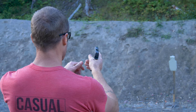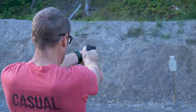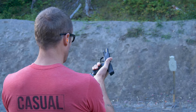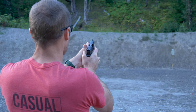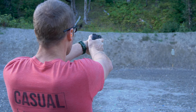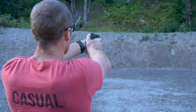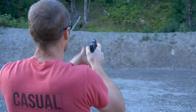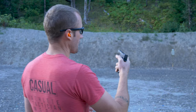Here at 10 yards with a reduced BC zone target from TA Targets. Let's do this. Alright, we're going to move back to 25 I guess. Here we are now at the 25. I definitely have to earn it with this little guy at the 25, but we'll go ahead and step back to the 50.